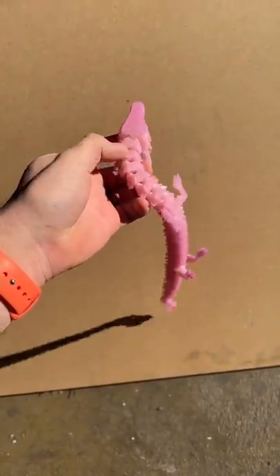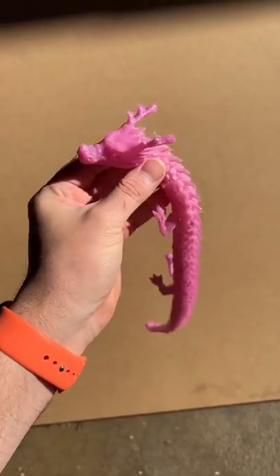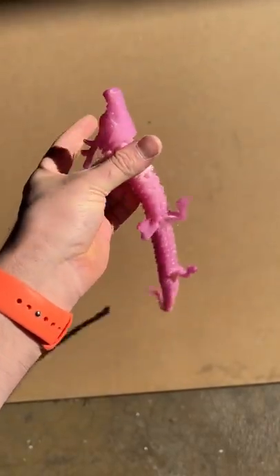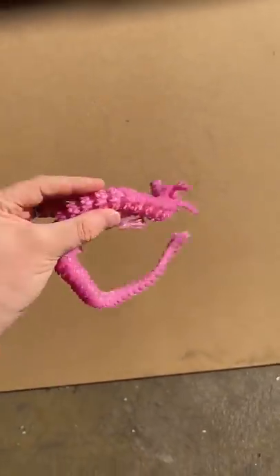Next up, the color change dragon. This one happens quick. Look at that. It was white and now it is — it's actually meant to be red, but it's more of a purple-y color. But how cool is that? In a couple of seconds. And then when you take it back to the darkness, it will slowly change back to white.